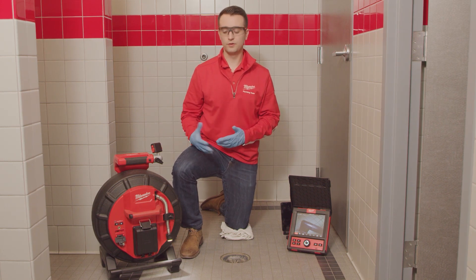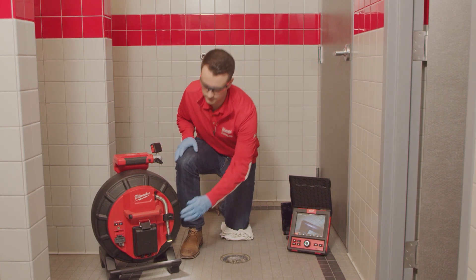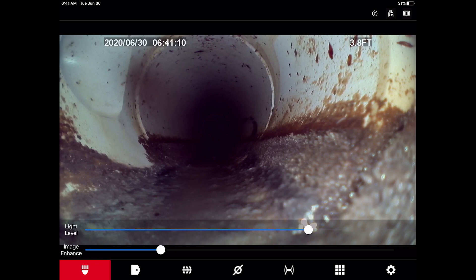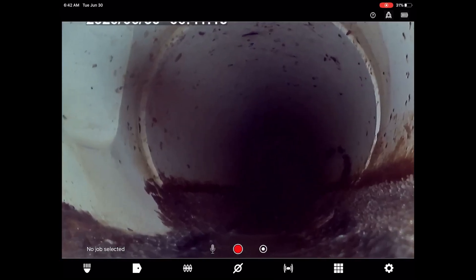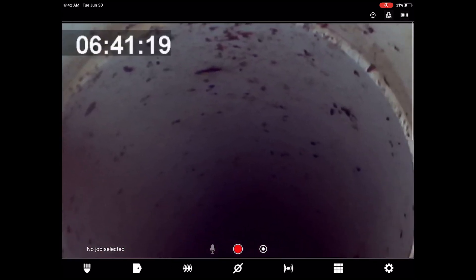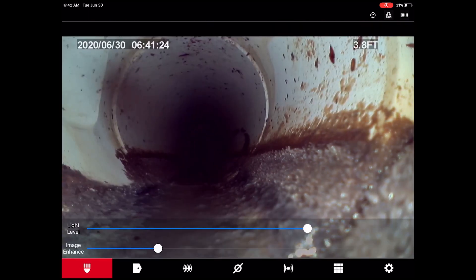Now that we've gone through the overall features of this unit, why don't we start that inspection. With many sewer camera viewing devices, it can be very cumbersome to navigate menus and operate system features. Using the M18 wireless monitor or the Milwaukee pipeline inspection app, all features are right at your fingertips. With the ability to digitally zoom and pan, focusing in on the point of interest has never been easier. Lack of light output in drains can make it difficult to see inside pipes. The image enhance feature and the adjustable camera LEDs provide full control over brightness and clarity either up close or further down the pipe.